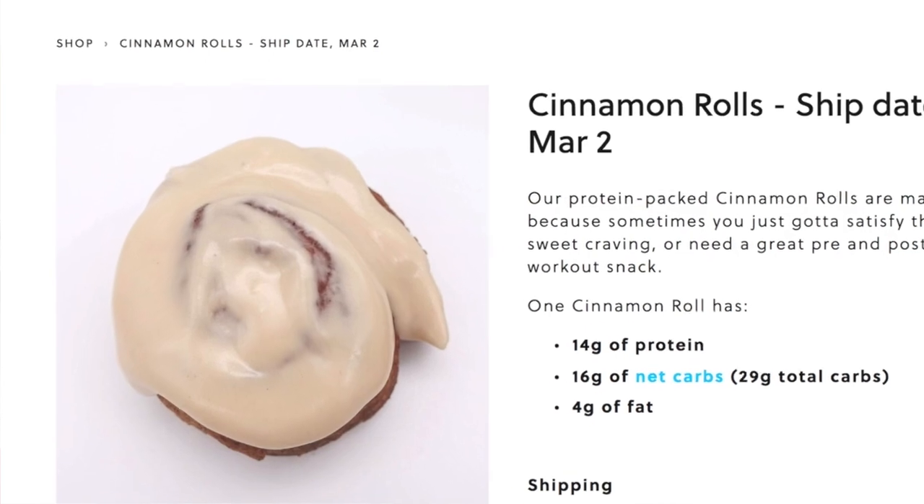Hey guys, if you don't know me, my name is Gia. I'm the creator of Dote Well — I make protein cinnamon rolls and bread. And I just love to eat, laugh, and live. Welcome!